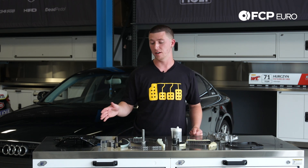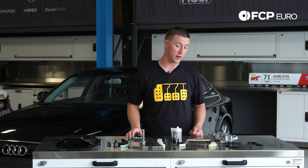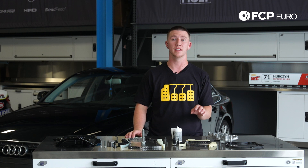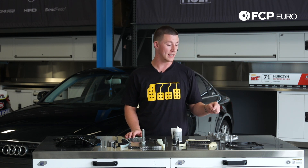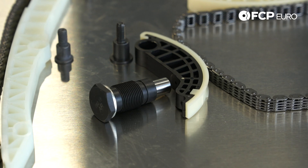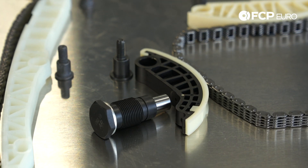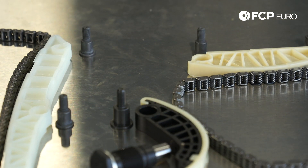It includes the lower timing chain cover, the new timing chain tensioner with new guides, new hardware, and also comes with the balance shaft chains and guides, the tensioner as well, with the upper timing chain cover gasket, and of course the cam bridge for the intake and exhaust cam. We also include the balance shaft timing chain kit, and while you're in there it just makes sense to go ahead and replace all those components.